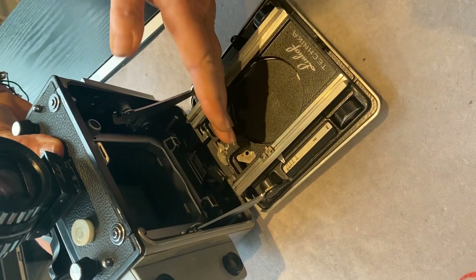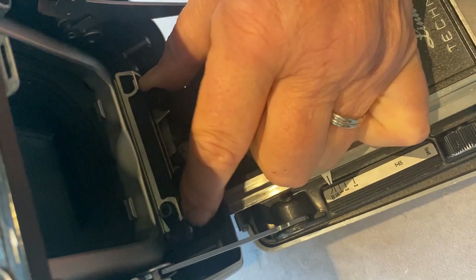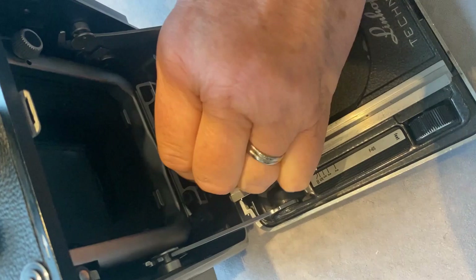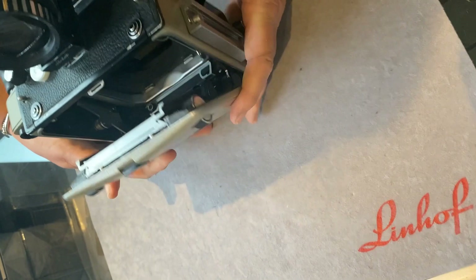To close the body, it's quite important to give it a really good push in so that you disengage the internal spring from the edge of the cam. If left slightly forward, the spring remains engaged and the body will not close properly. A good push creates a gap between the cam and the internal spring, and then it's simply a case of pushing the two body arms down and closing it up.